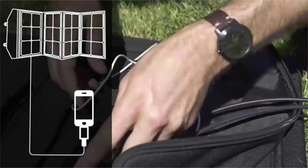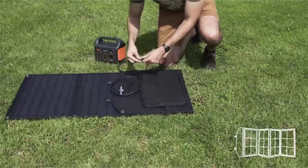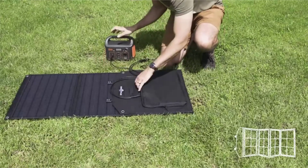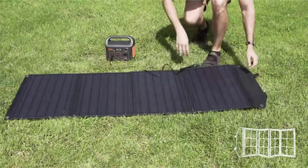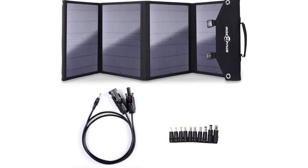5.5-2.1mm for Rockpool's 250-350W and 5V USB devices, including smartphones and tablets: iPhone, iPad, Samsung Galaxy, GPS, digital cameras, etc.